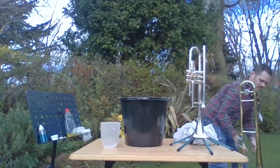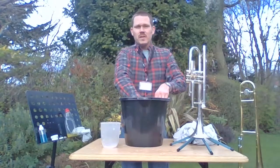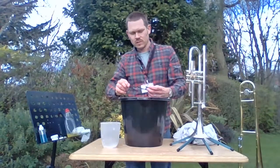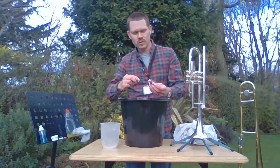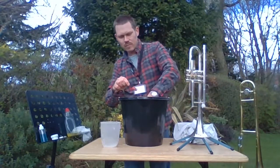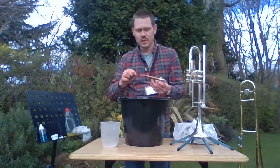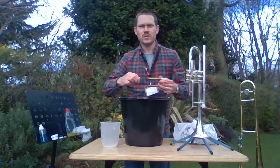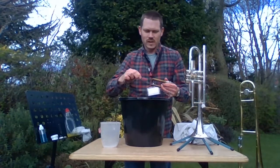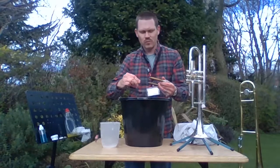Let's get the rest of the bits. I'm going to leave those to have a really good soak in there. And again, I'll use my pull-through brush just to get in there and get into all the bits — particularly in my main tuning slide. That's obviously where you're blowing into from your lead pipe into your tuning slide, and that's where we get a lot of the rubbish build up.